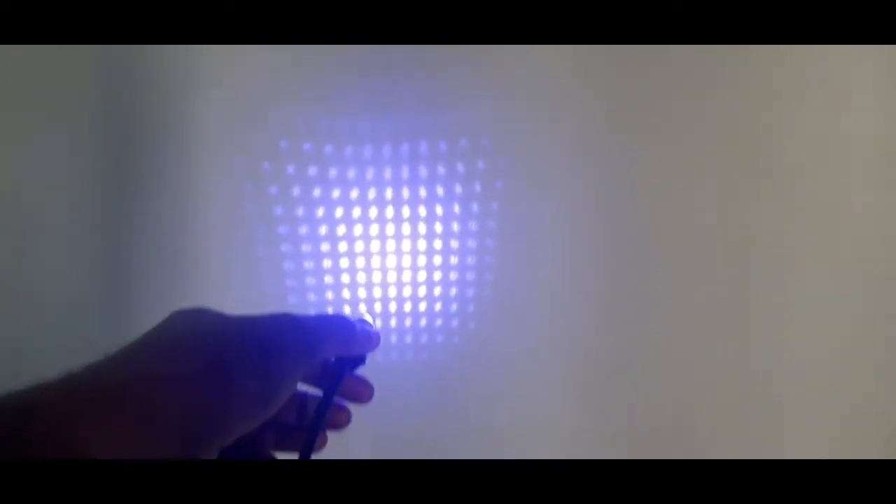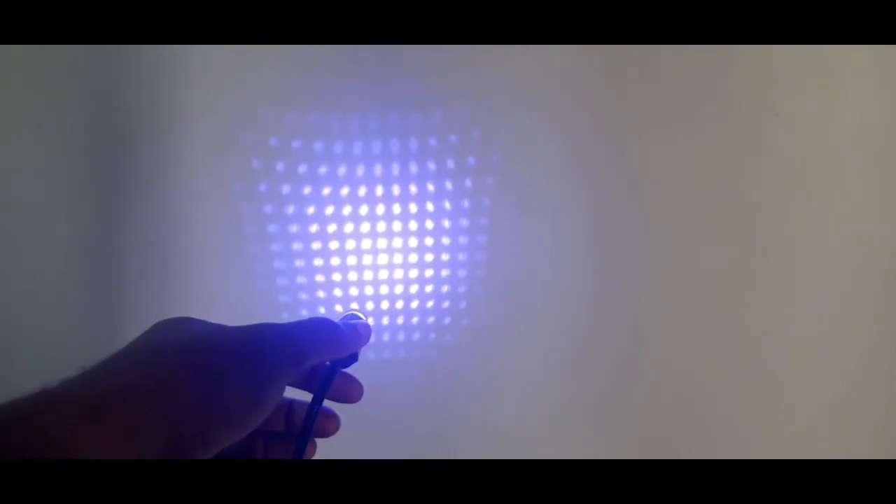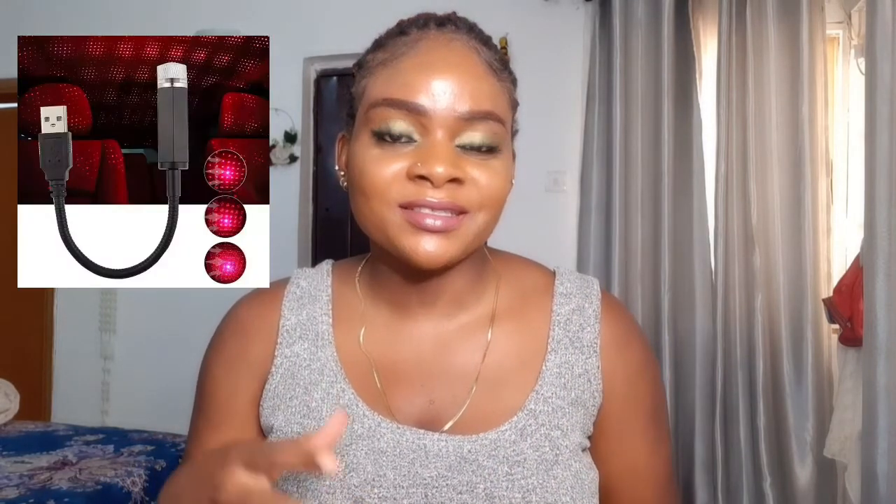I'm going to show a video of what it looks like when it's on. The pack includes just one USB night light, and it comes in red and purple.